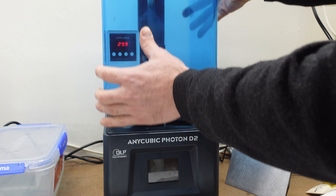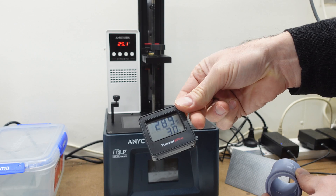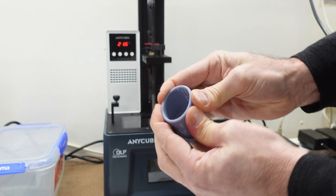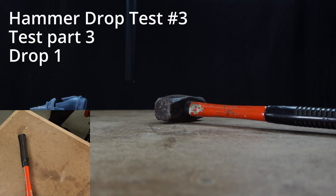So I've taken a third print and warmed it in this Anycubic D2 where I've got the chamber heater running. I've set the temperature to 30 degrees and left the part in there for about 30 minutes. You can see that the part is a little bit more flexible. But if you look at the slow motion you can see that I kind of miss with the hammer.